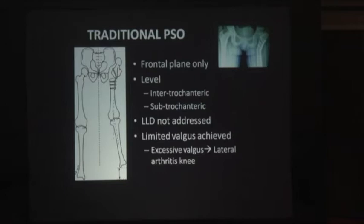What are the limitations of traditional PSO? We can only do it in the frontal plane — there is no correction of flexion deformity, no correction of the rotational component, and it can only be done at the intertrochanteric and subtrochanteric levels. Limb length discrepancy is not addressed, so the patient is still left with shortening. And the valgization achieved is very little. If you try excessive valgus, there is a problem of lateral arthritis of the knee — all the pressure shifts to the lateral compartment.